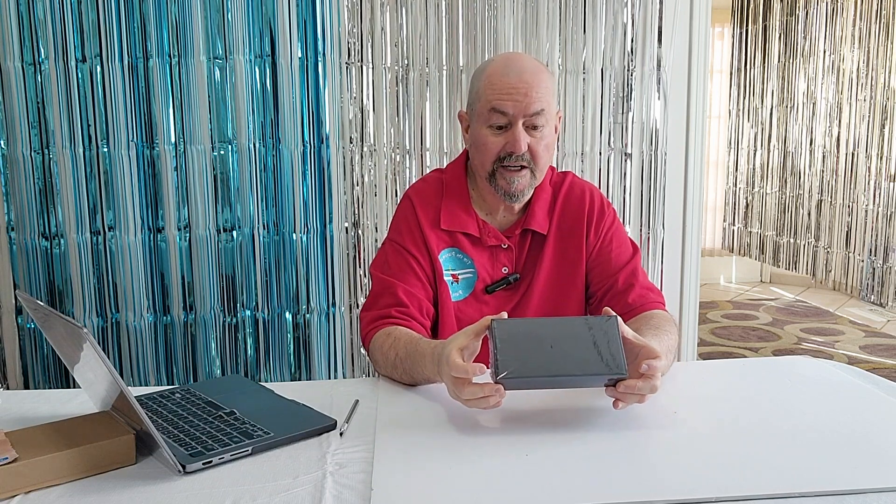The box looks the same as any other Xellit H743 flight controller from Geltec. It's what's inside the box that matters, so we'll get to that right away.